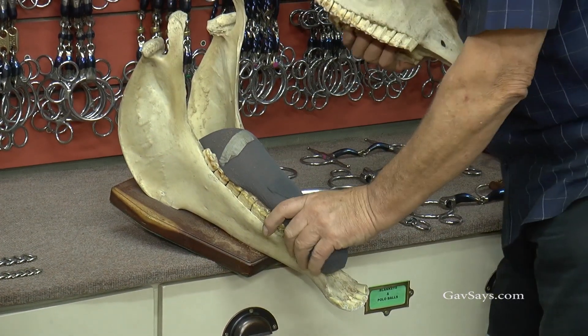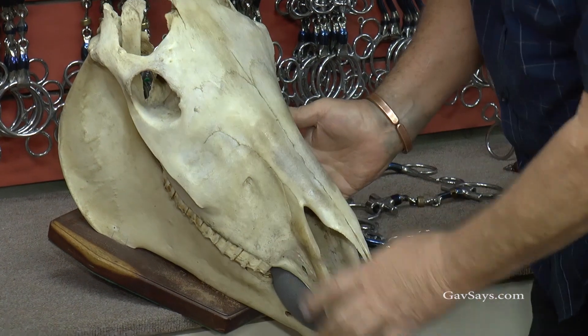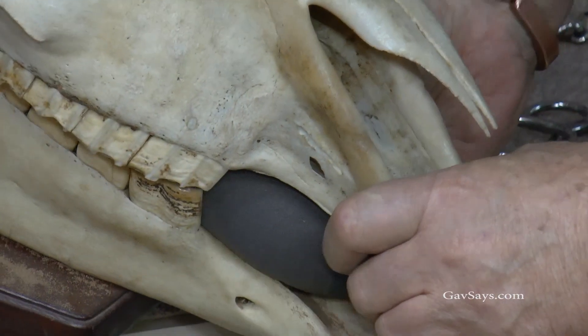A lot of people don't realize how wide the top jaw is — the bottom jaw is very, very narrow, and that is where the bit sits. And if you look inside your horse's mouth, I say always: close the horse's mouth, lift the lips, and look at the gap between what we call the bars.